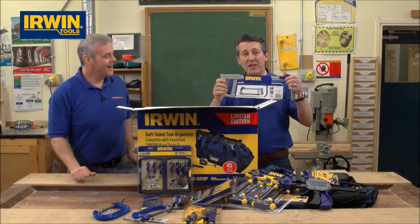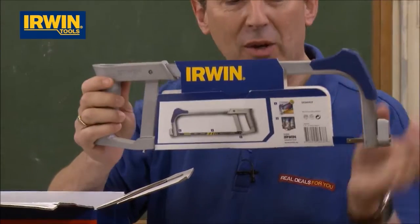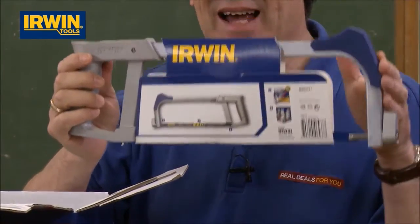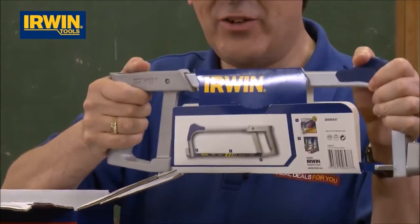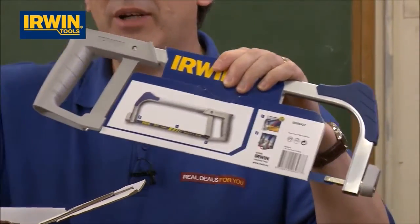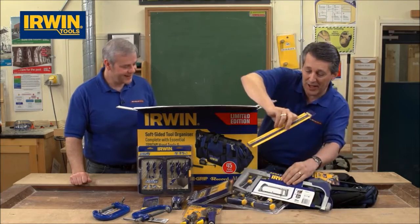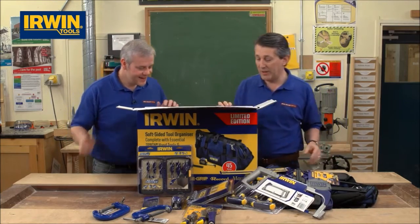You're getting a full size 12 inch hacksaw, 72 teeth per inch, 35 kilo tension on the blade — full handle, tension hand grip hacksaw. And no hacksaw would be complete without spare blades; we've even got spare blades in there for your hacksaw. That's another great bit of kit.